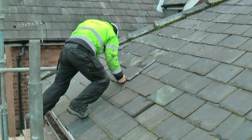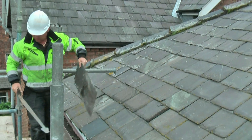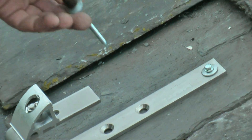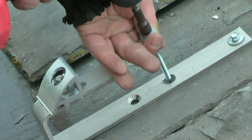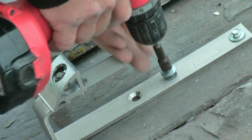The slates that have been identified must be removed with care as they will be reinstalled once the bracket has been fitted. The bracket is installed using special screws through the slate into the rafter of the roof, being very careful not to damage the slates. Any damaged slates will be replaced.